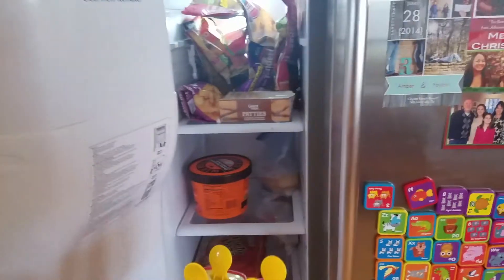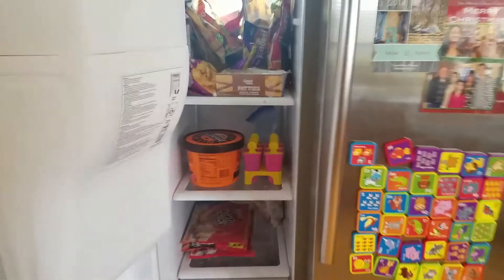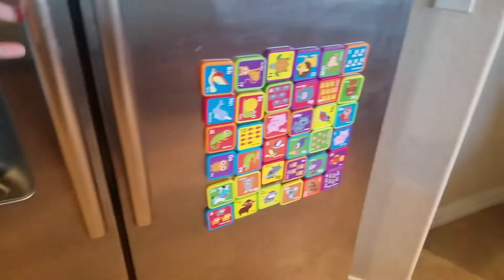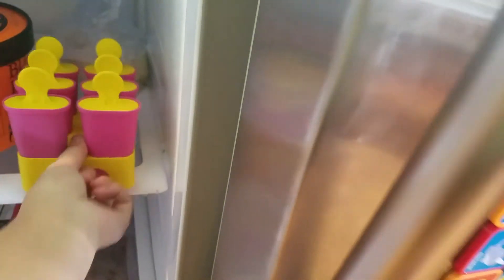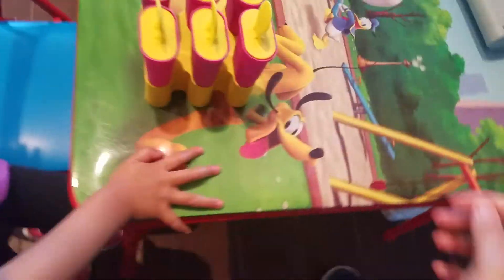Okay everybody, as you can see, it's going in the freezer. What about the popsicles? Let's see. Look — careful, they're really cold, come on. Take them to Aubrey's table. Okay, they're really, really cold.